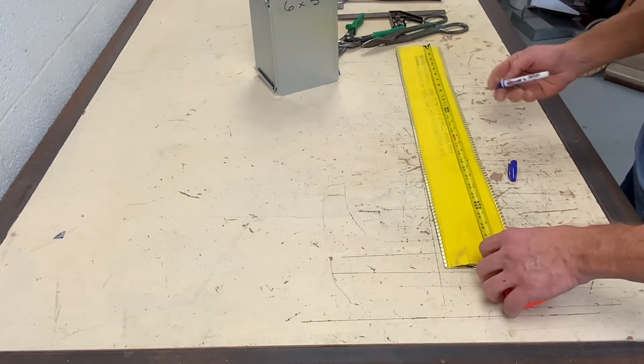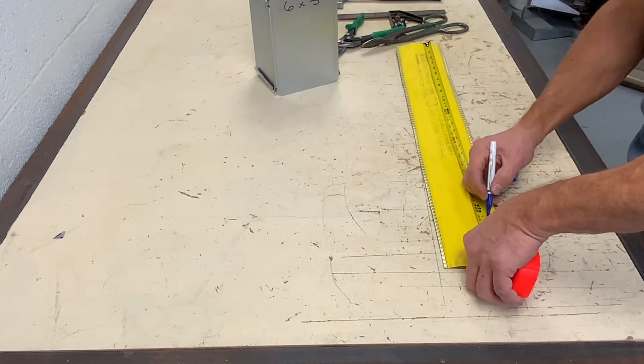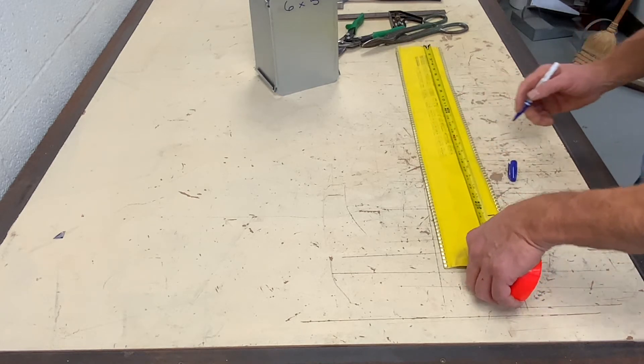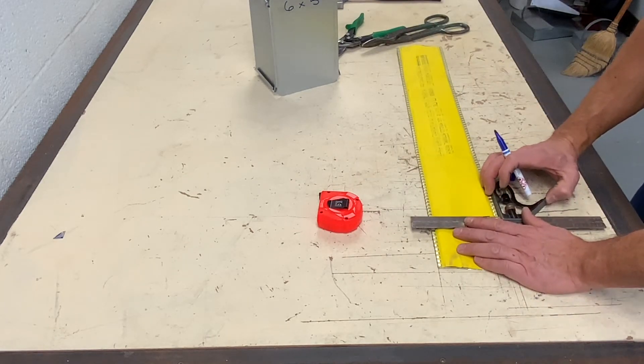The length I will be cutting is the perimeter of the duct plus the type of seam that I expect to be using, and in this case I am using an inch and a half lap seam.